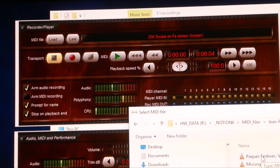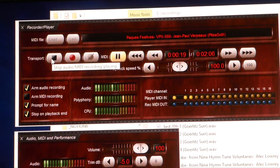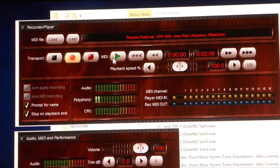Let's see what happens with loading a MIDI file. Oh, it's loaded — the CPU is doing nothing. Playing. The CPU is doing nothing.